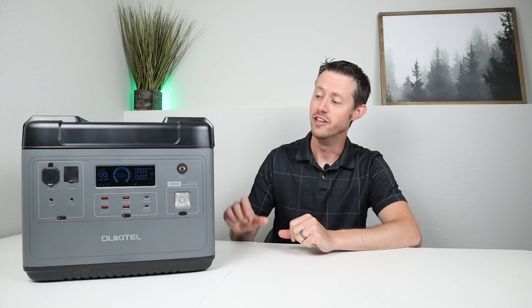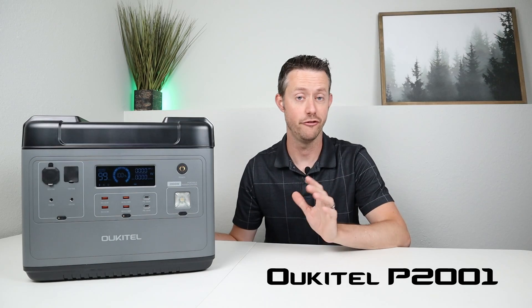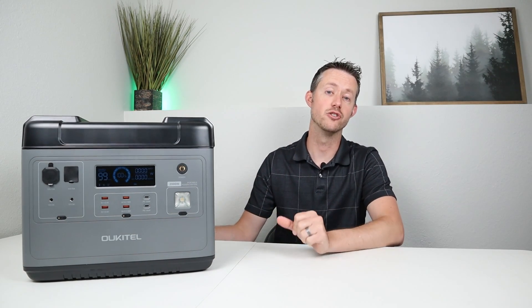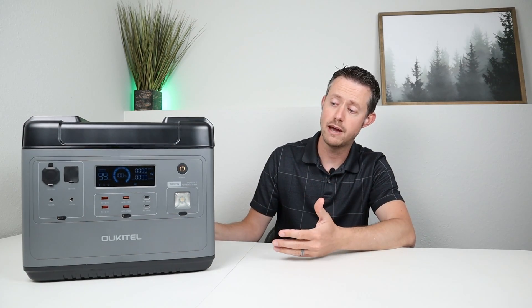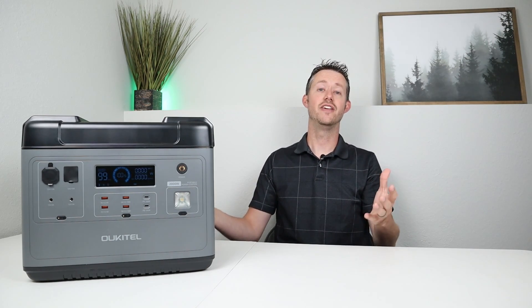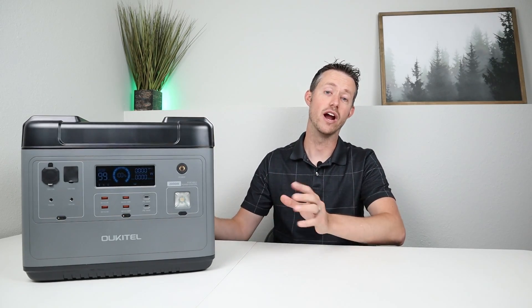Hey guys, welcome back to the channel. This is the updated model of the Ocotel P2001. A few months ago, I reviewed the Kickstarter launch for this power station, and it had one major problem: the DC output would shut off after four hours. So if you wanted to run a 12-volt compressor fridge, a CPAP, or any other DC load off the DC output, it would shut off after four hours. They've reached out and sent out their updated model — this is the version you can purchase on Amazon, and it no longer has any four-hour shutoff.